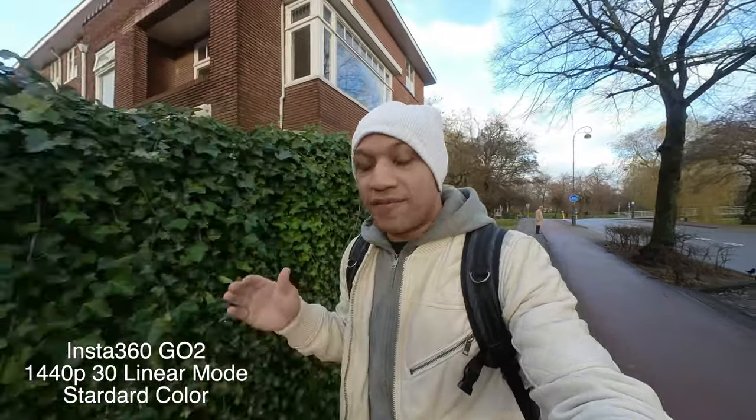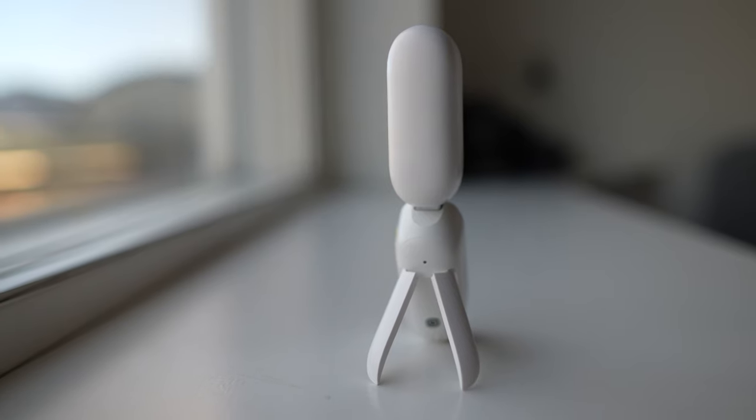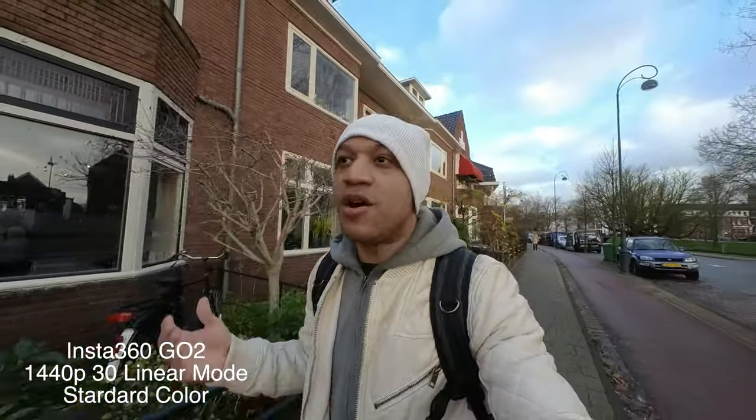A couple of things about the camera that I like: one is the size, two is the magnetic capability — just being able to put it anywhere, I'm sold. The charging case is genius because it also has tripod legs built in, which is really well thought out. The flow state stabilization is surprisingly good. Let's cross a street and let you guys see how good the stabilization is.